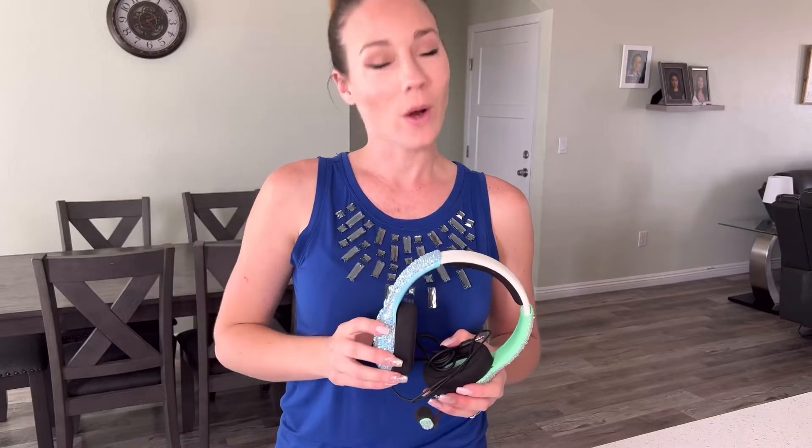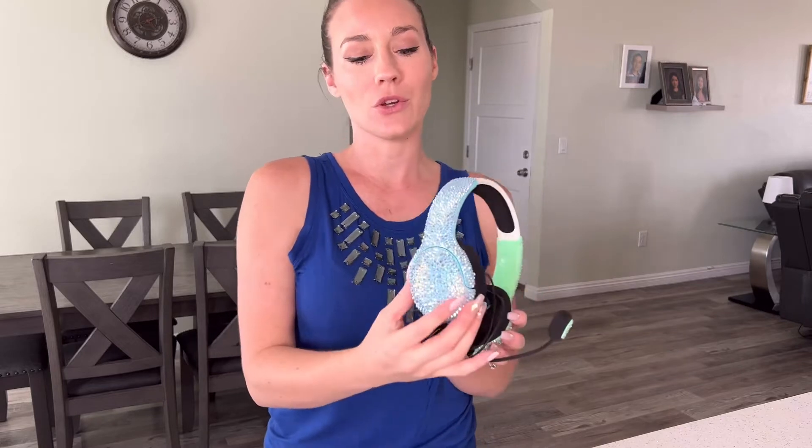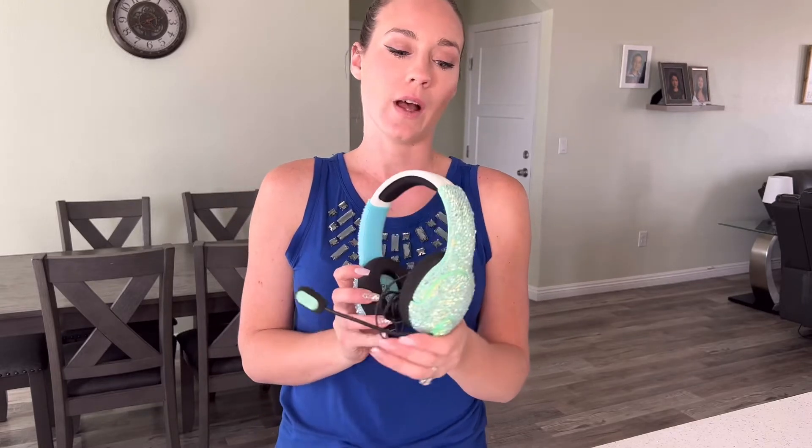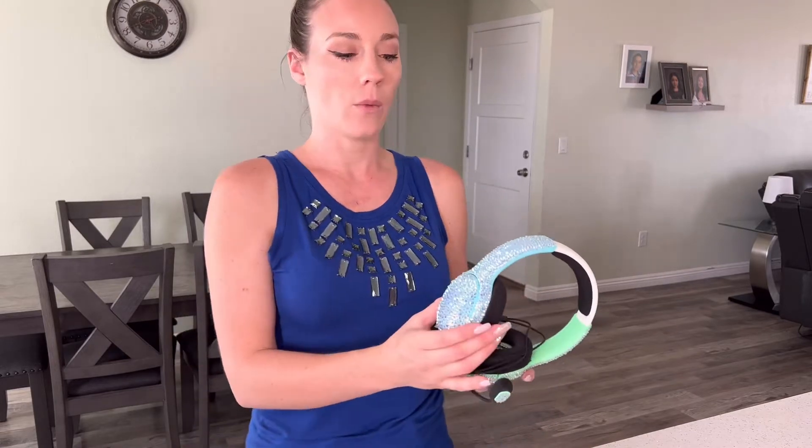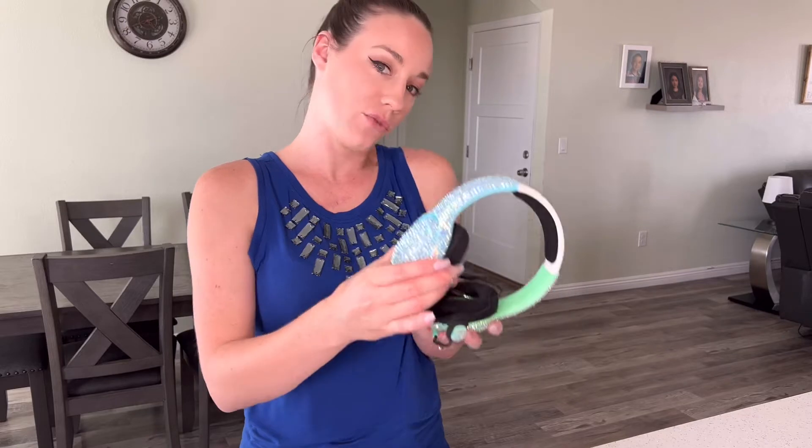What's up everyone and welcome to Glaze Cup Boutique. Today I wanted to show you how I rhinestone these Nintendo Switch headphones, as well as a few links to show you where I grabbed all of my supplies. I want to show you some tips and tricks that I learned along the way, so that you can ensure that your headphones still function and bend. So without further ado, let's get started.